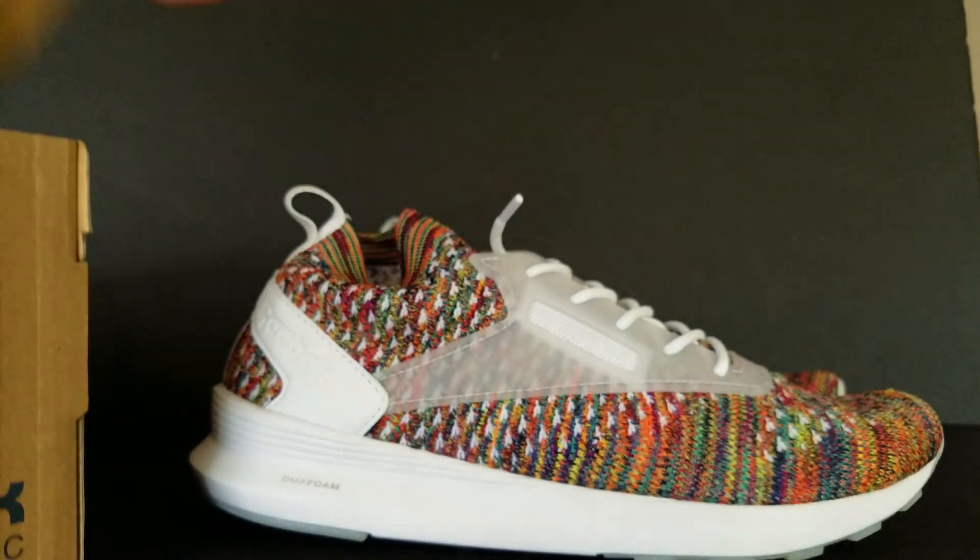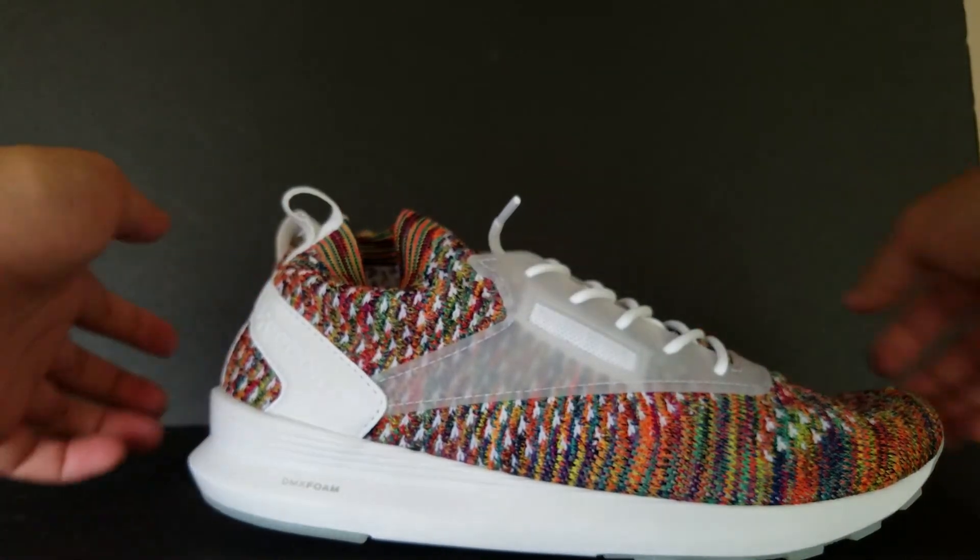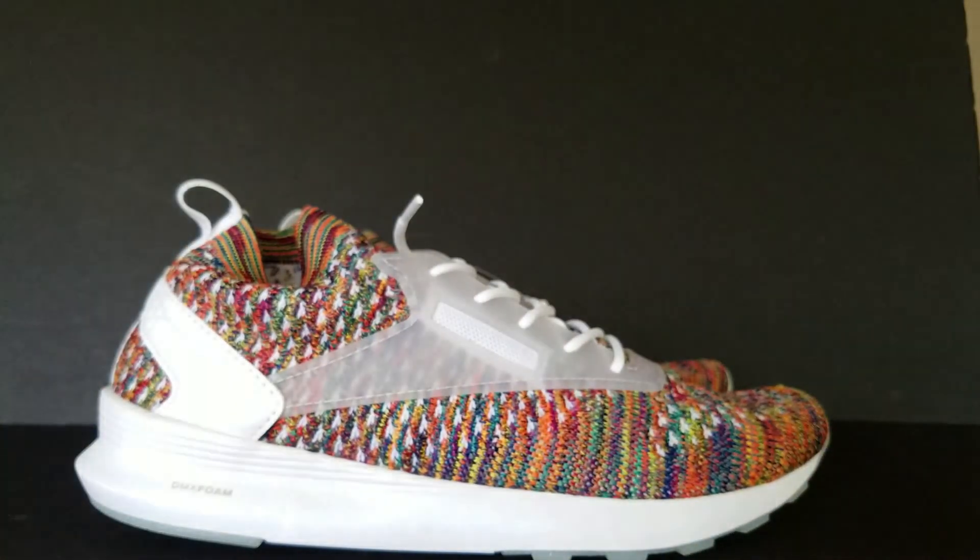And by the way, it does come with the Reebok paper there, so just in case y'all were interested in that. Alright, so here goes the shoe, let me go ahead and adjust the camera real quick as well.